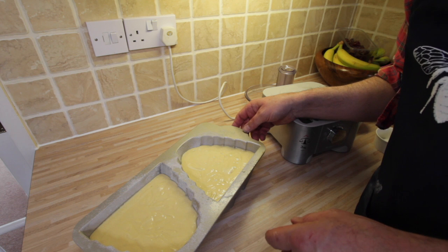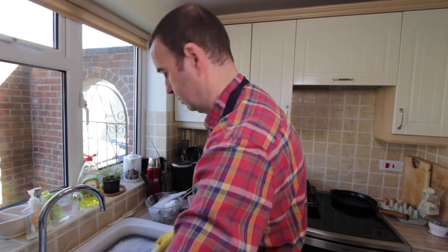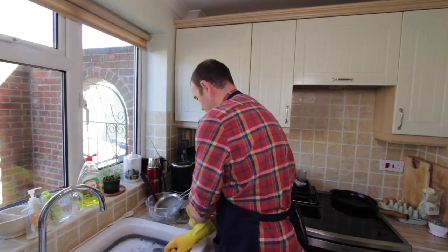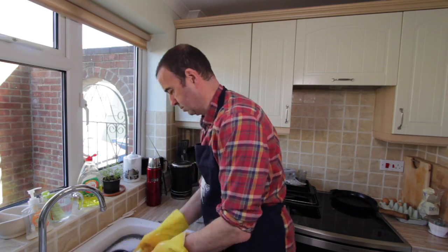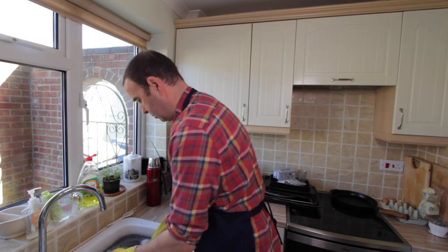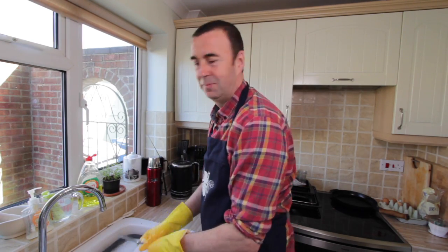It cooks for around 50 to 60 minutes. While the cake's cooking — and for all you doubters — it's time to do the washing up. Almost done. So that didn't take long.